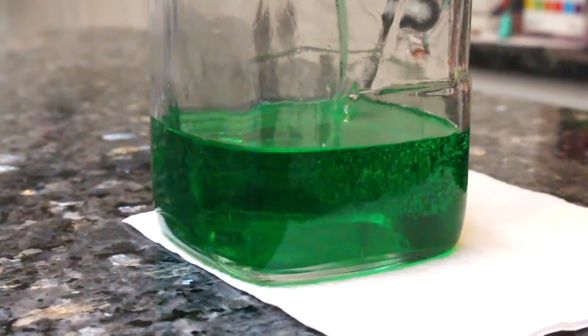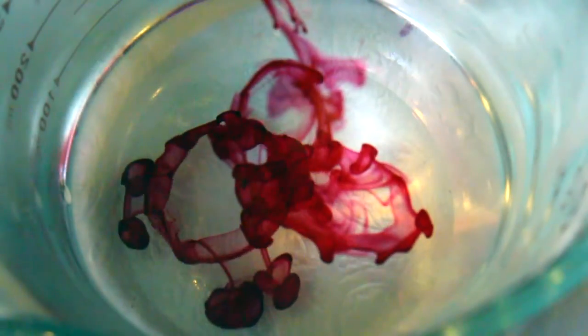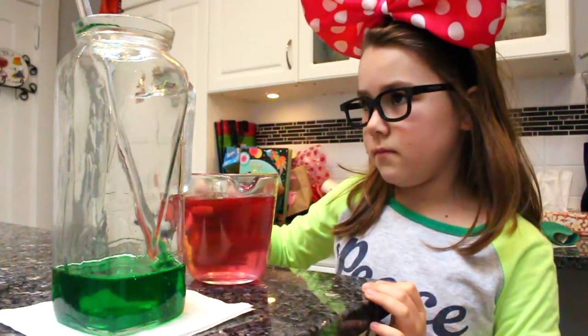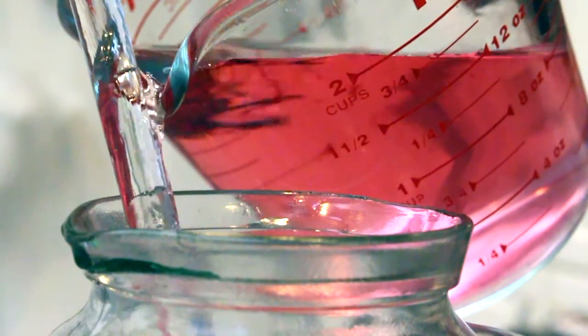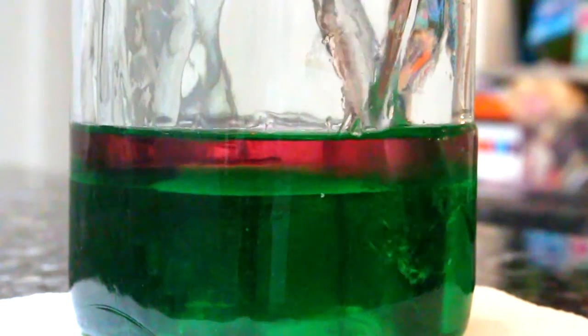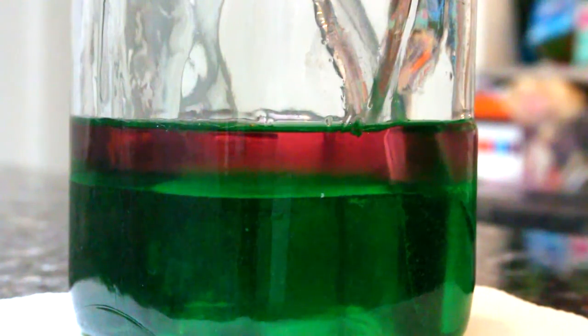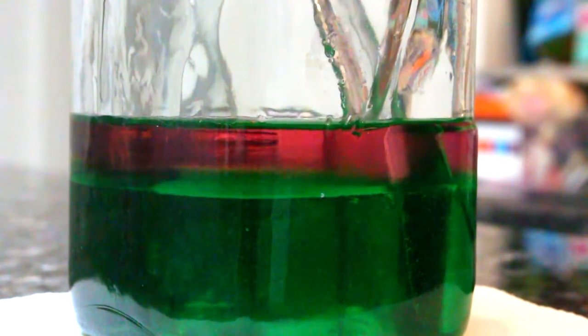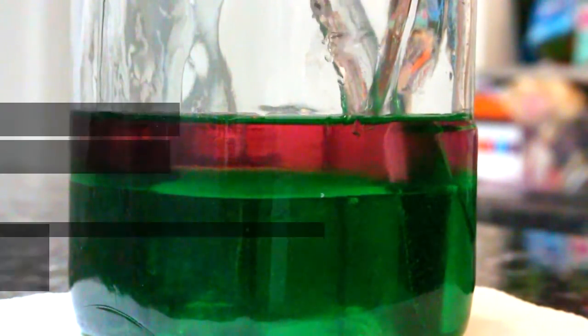Pour this into a clear glass jar. Next, drop a tiny bit of red food coloring dye into a cup of water, and carefully pour the pink water onto the green liquid. Try using a rod to slowly pour the pink liquid into the jar. Remember that the green liquid was packed full of sugar, while the pink liquid has no sugar at all. The sugar made the green liquid very, very dense — so dense it sinks to the bottom, and it won't mix with the pink liquid.